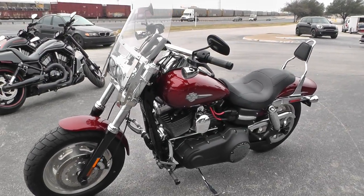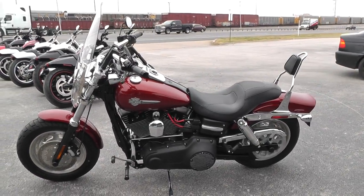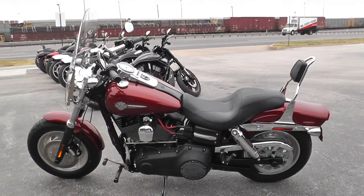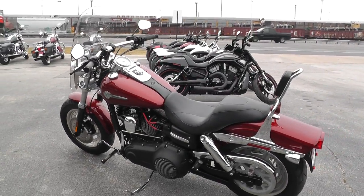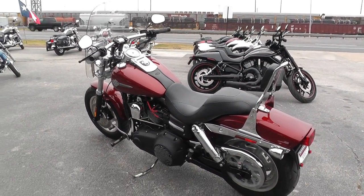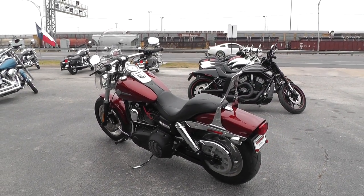You can see our complete inventory online at cleanharleys.com. We can take almost anything in on trade and we're selling and shipping bikes all over the world, so it'd be easy to get this one to you. This is Geno with American Motorcycle Trading Company in Arlington, Texas — thanks for looking.